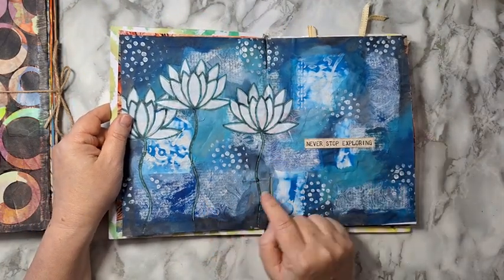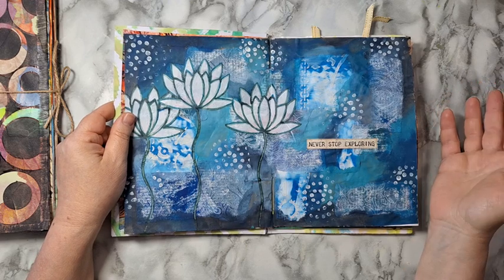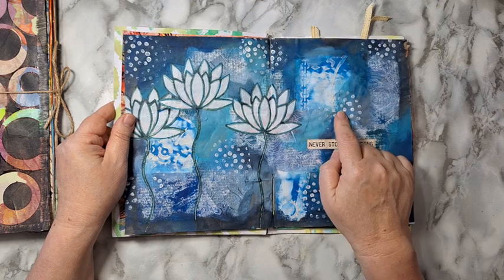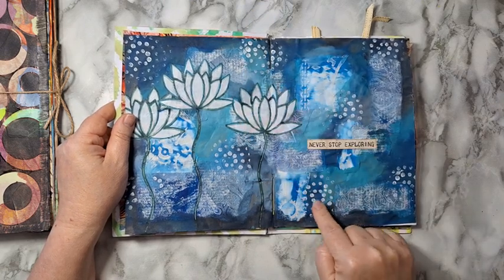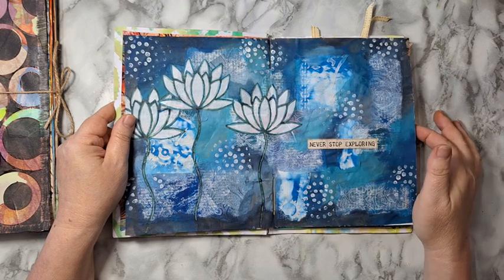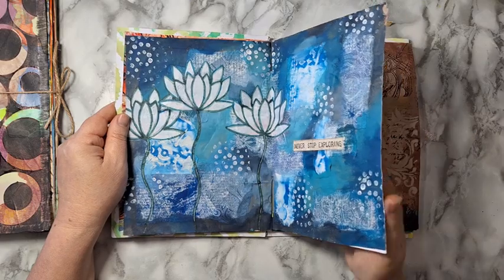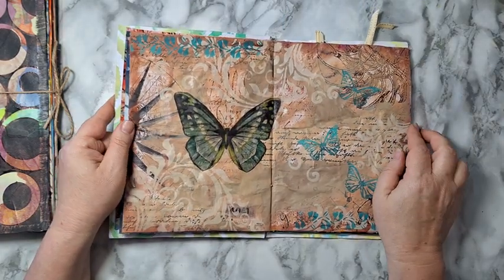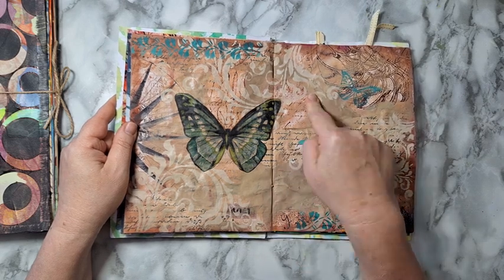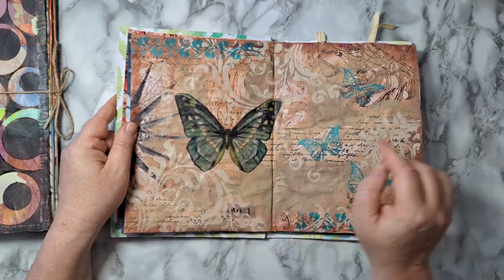I had all kinds of torn pieces and I wanted to use them — it seems like I don't throw anything, even small pieces. So I glued them to the page and then took acrylic paint to smudge the edges. These dots are from a silicone coaster that I used to stamp, and these flowers are made with a stencil. Once again some torn pieces in the back, just smudging and blending the edges into the background with acrylic paint, some stenciling all around, and the butterfly is from a paper napkin.